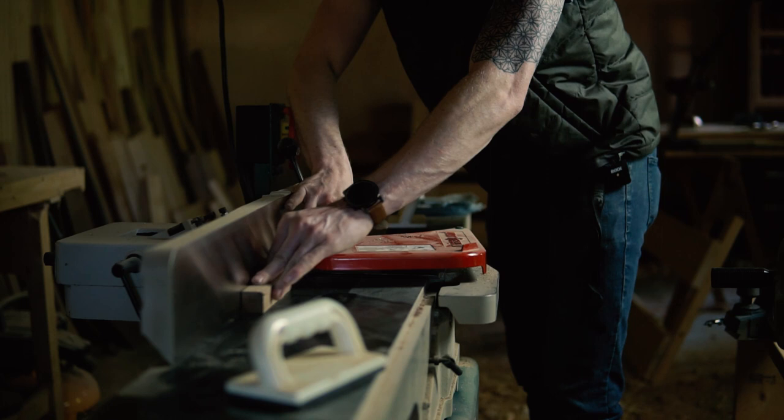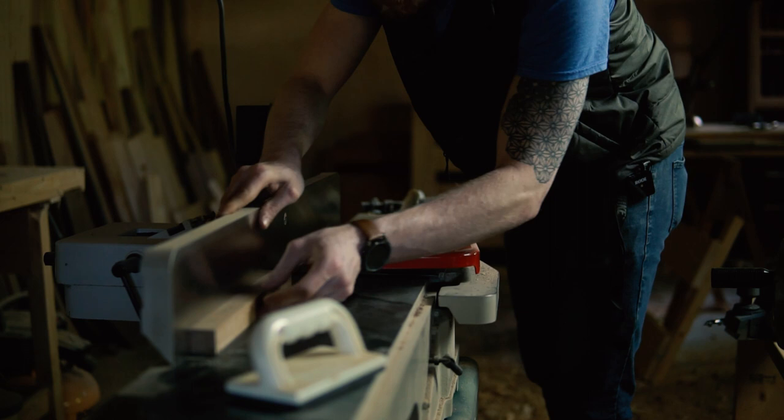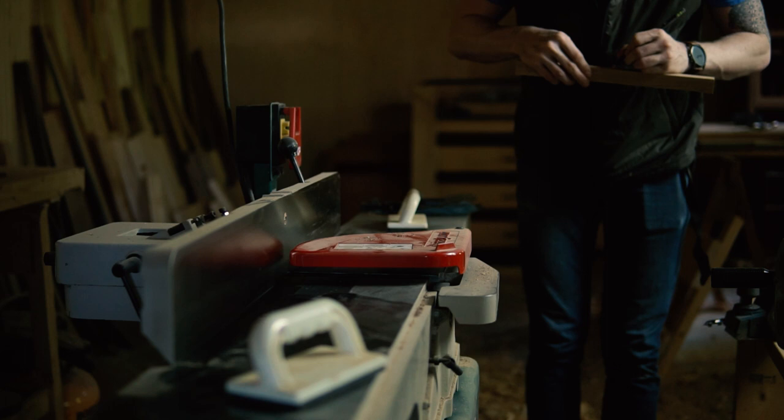I start off by going to the joiner to flatten a face, and then square and flatten an edge. You also need to make sure that you put a face mark on the face and an edge mark on the edge. These two surfaces need to go face down on the thickness planer.